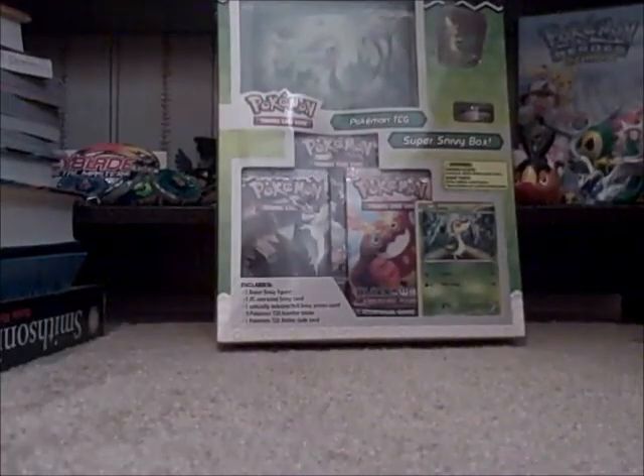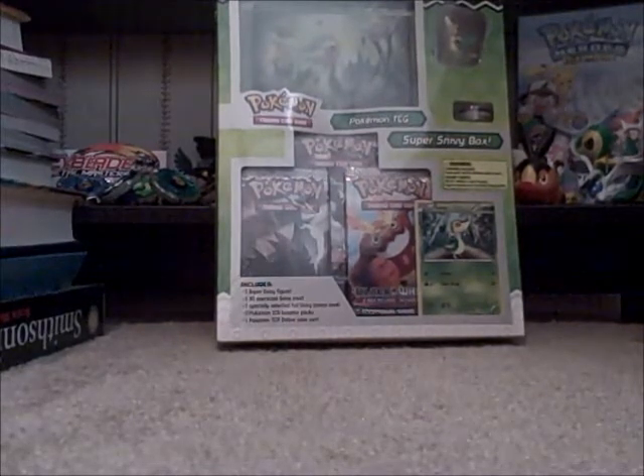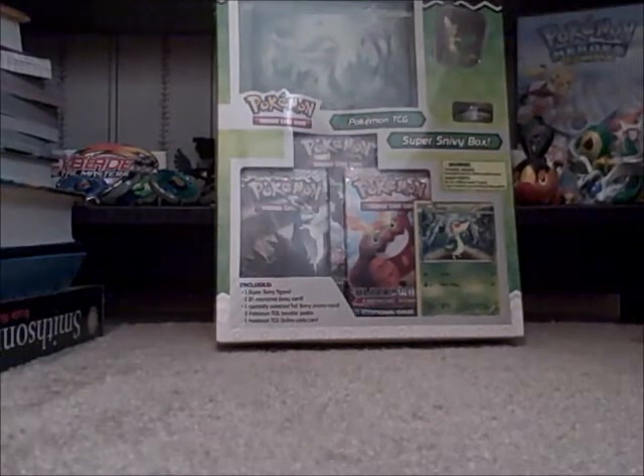Rockin' around the Christmas tree, everybody, even though it's the third day of fall. So today I have the Super Snivy Box, which releases in October, and I found it at my local Toys R Us early.